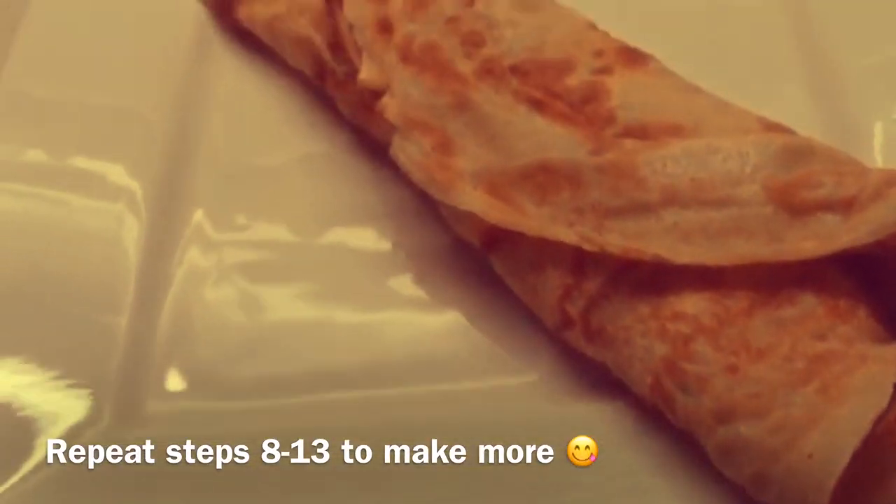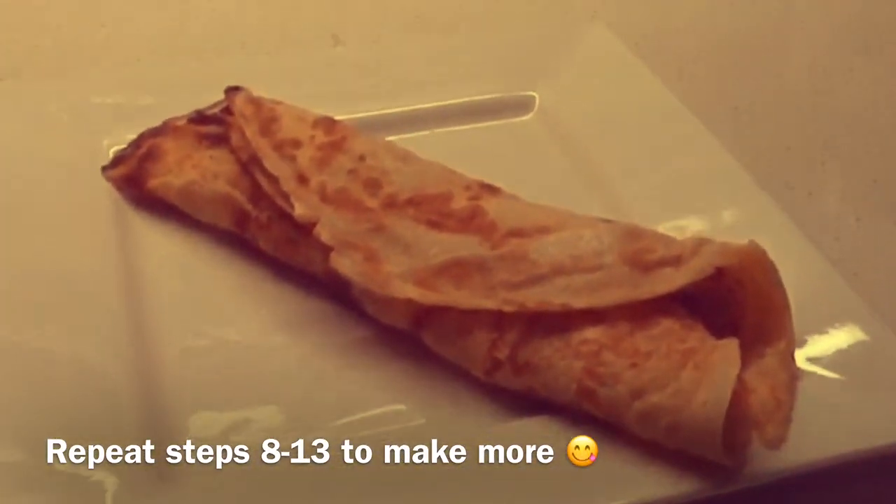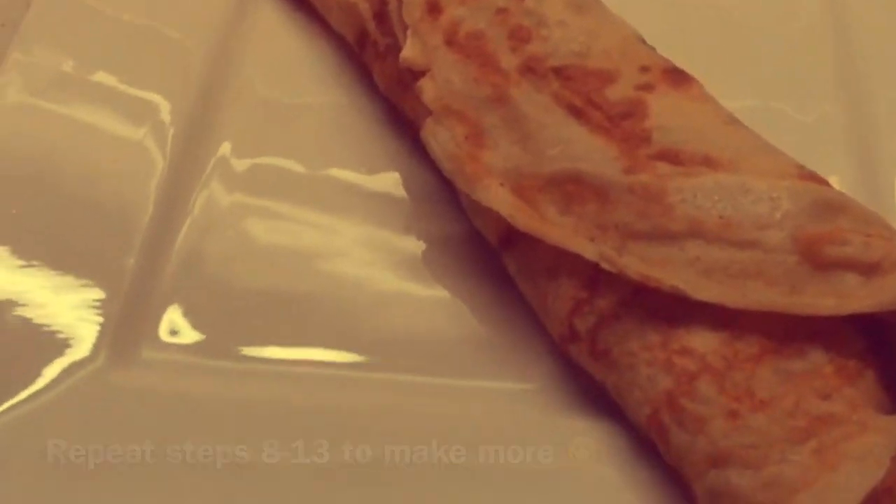Once you're done with that, you're finished. But if you want to make more, repeat steps 8 through 13 until all the batter is gone. So that's how you make crepes! If you're wondering what combinations you can put inside the crepe besides bananas and Nutella, I'm going to write a few down below in the description. If you want to see any other videos or have suggestions, just comment down below. Hope you have a good day — see you next time!